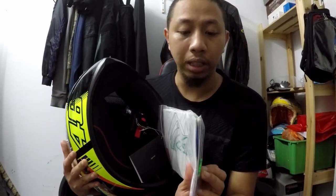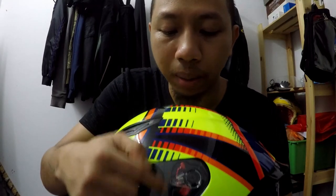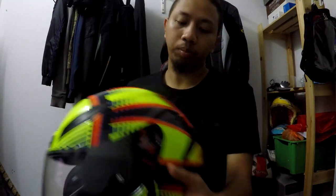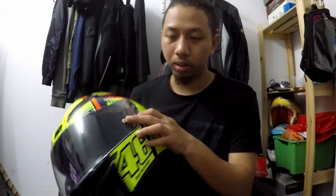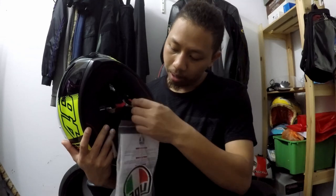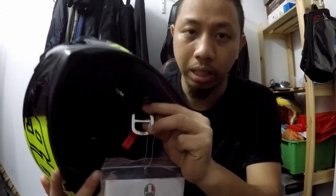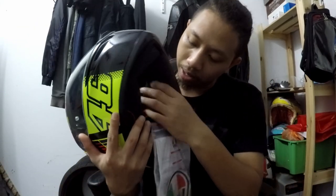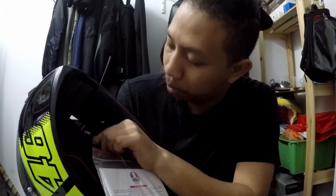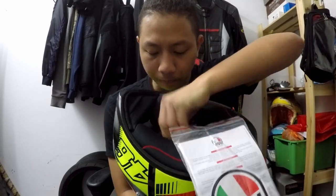Di dalam bag ni ada instruction manual. Ada macam-macam manual - untuk visor, untuk cuci, untuk apa benda, semua-semua ada dalam ni. Dan akan dapat dua sticker, satu besar satu kecil. Dengan D-ring punya tip. Untuk visor tu buka-tutup. Ni dia dah ada lubang untuk pinlock. So, insyaAllah nanti ada masa, belilah pinlock kan. Untuk original ni, dia ada emboss AGV dekat sini, dan dia ada Itali punya bendera dekat sini.